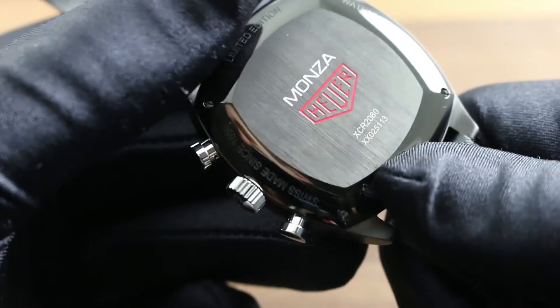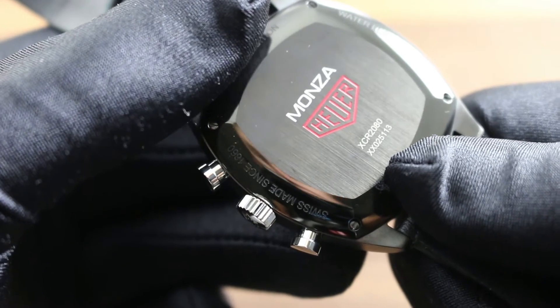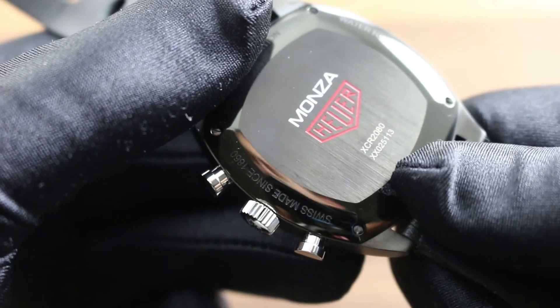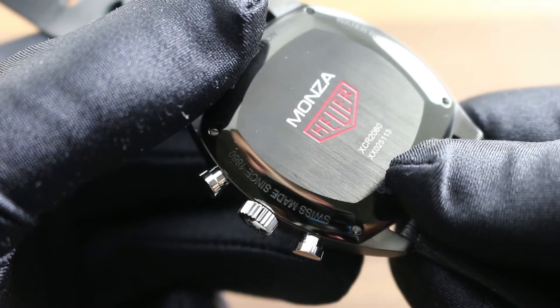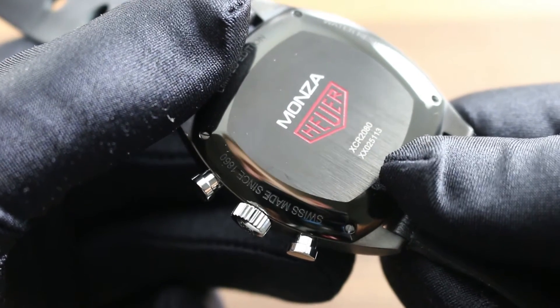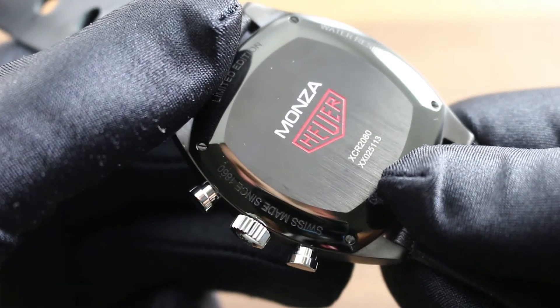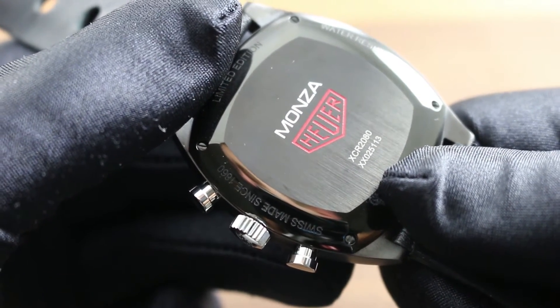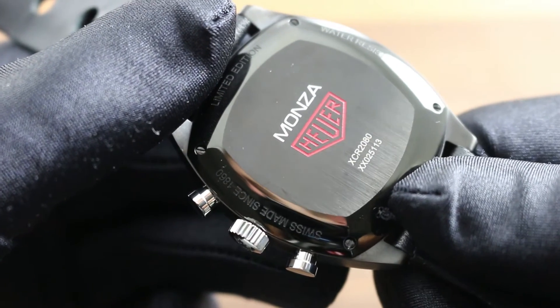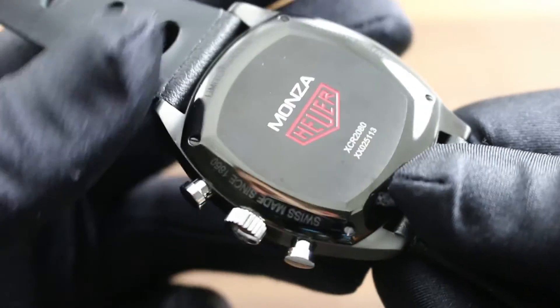Beneath the case back is the Caliber 17 movement. It's a Swiss automatic winding caliber with approximately a 42-hour power reserve, a 4 hertz or 28,000 vibrations per hour modern beat rate, and two notable refinements: namely hacking seconds, such that when you pull the crown you stop the balance allowing precise synchronization to a known accurate reference time, and a quick set to rapidly correct the date should the watch run down or encounter an irregular length month.